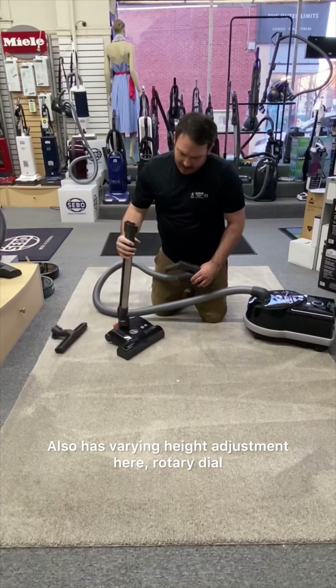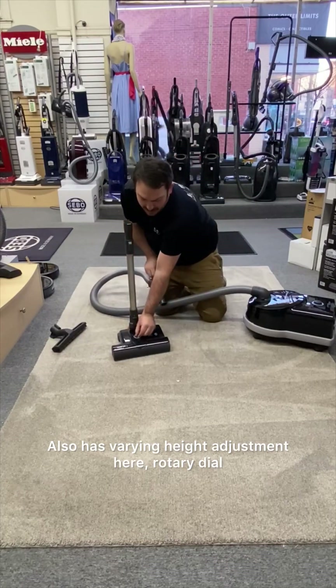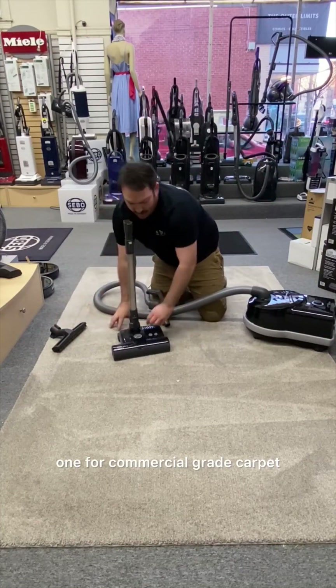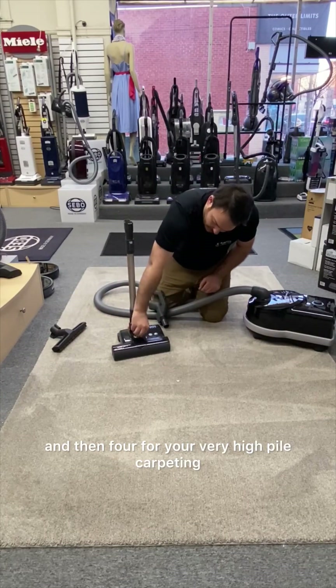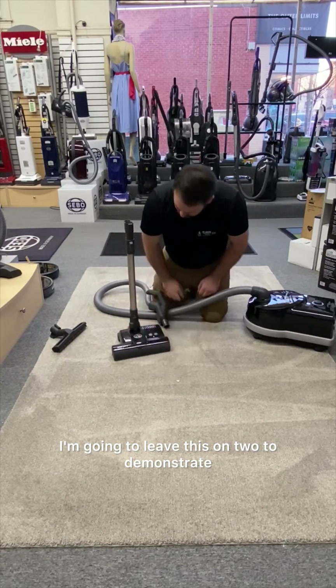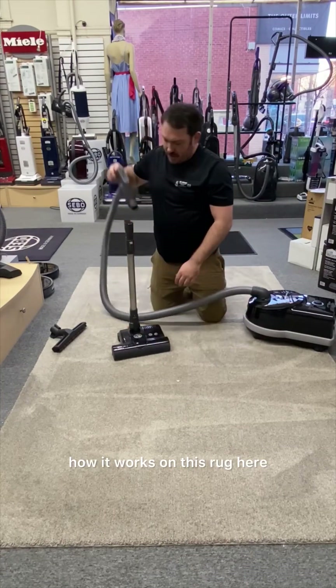It also has a very nice height adjustment here — a rotary dial. One is for commercial-grade carpet, two to three for your more wall-to-wall, and four for your very high-pile carpeting. I'm going to leave this on two to demonstrate how it works on this rug here.